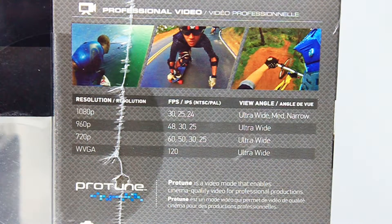Going further into the specs: at 1080p you get 30, 25 PAL, and 24 frames per second, with wide angle, medium, and narrow view options. At 960p, you get 48, 30, and 25 frames per second, with ultra-wide as the only view angle. The 720p offers up to 60 fps, 50 and 25 for PAL, and 30 fps at ultra-wide. For incredible slow motion, there's also VGA at 800x600, a 4:3 format, at ultra-wide angle.